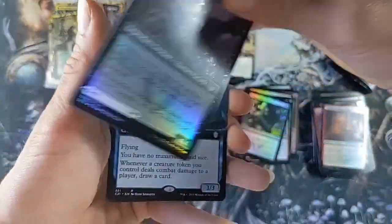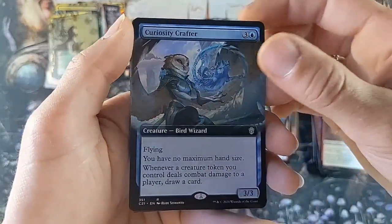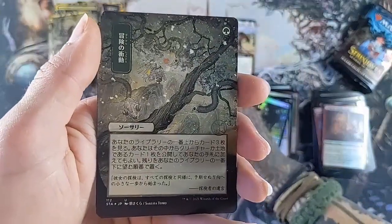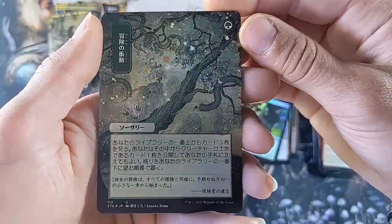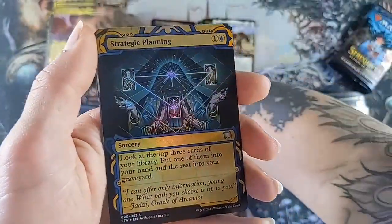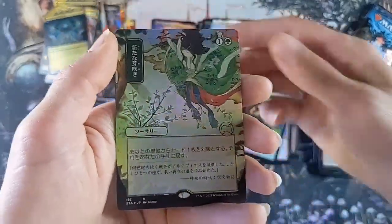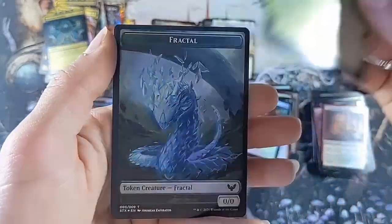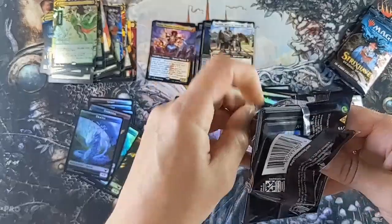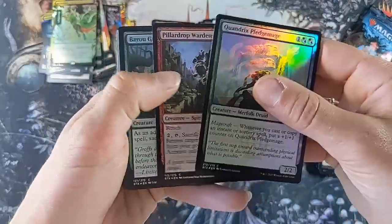Shaile, Dean of Radiance with Embrose, Dean of Shadow on the back. We have Curiosity Crafter, Teachings of the Archaics, beautiful Japanese art, D-Spark. Strategic Planning - I love this art on this card, it's so cool, it's very tarot-esque. You guys sick of hearing me say that yet? But I'm just blown away by this. I have waited so long to open this and I'm so excited to be opening this collector box with you guys. I'm gonna have such a good time going through all these cards afterwards.